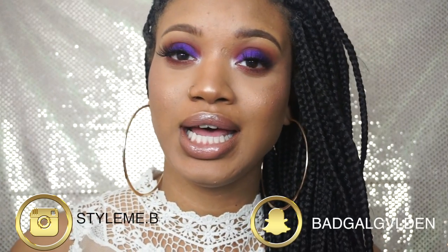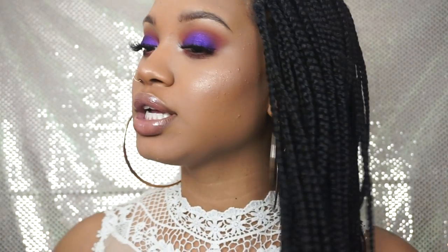Hey guys, welcome back to my channel. In this video I'm going to be showing you how I got this purple warm tone New Year's Eve look. It's very simple, very easy — I only use one palette, just four shadows out of the palette, and a nude lip. I hope you guys enjoy this tutorial. Don't forget to like, comment, and subscribe. Let's get started!